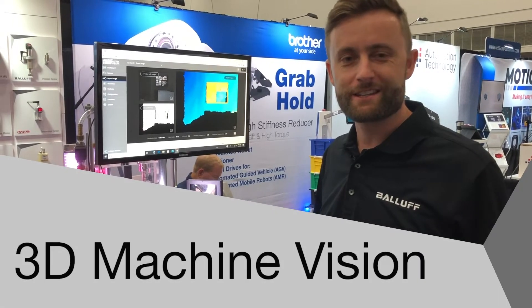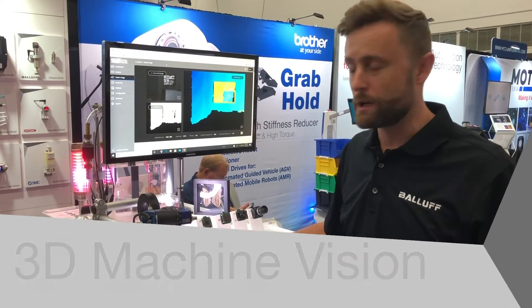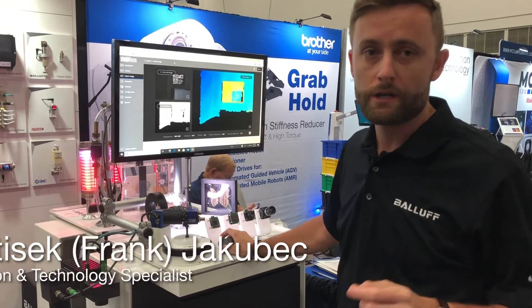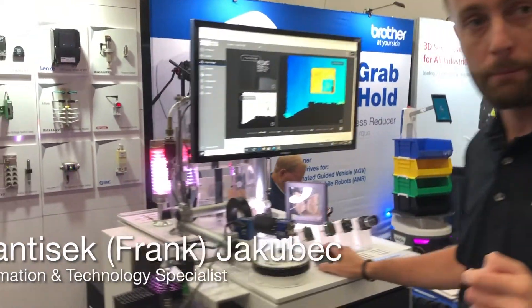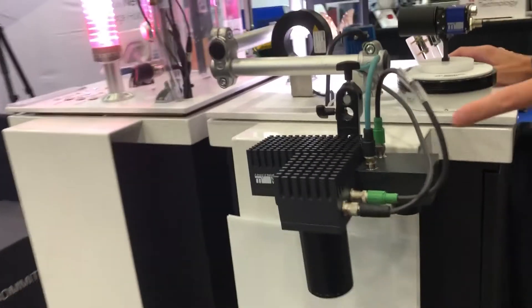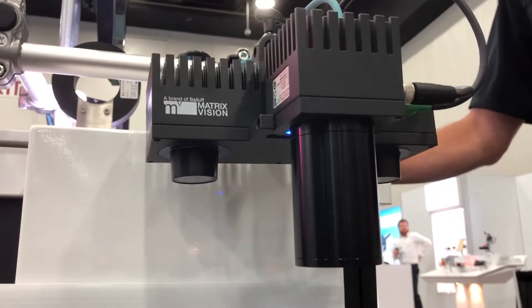Hi, Frank Jakubets here, Automation Technology Specialist at Balluf. I would like to introduce you today to our newest 3D camera for bin picking applications. It's called RC Wizards — our stereo camera all-in-one solution.